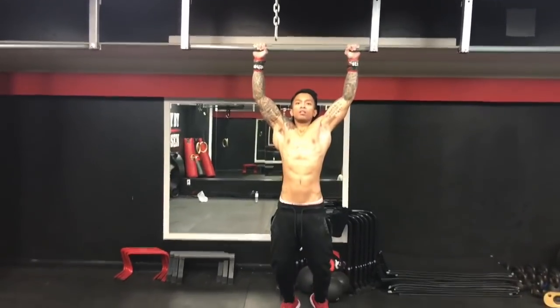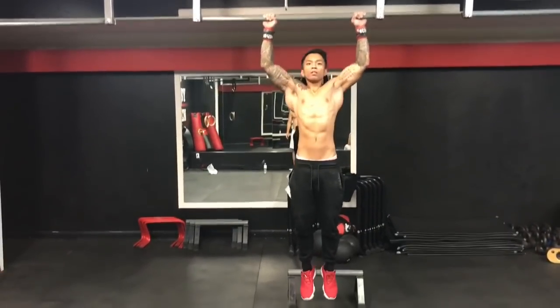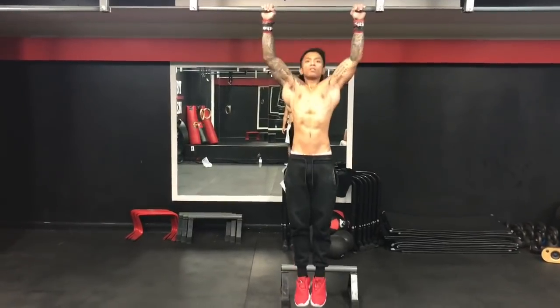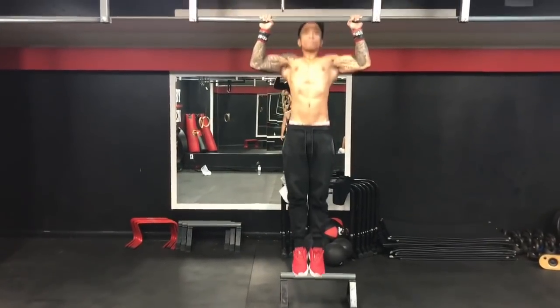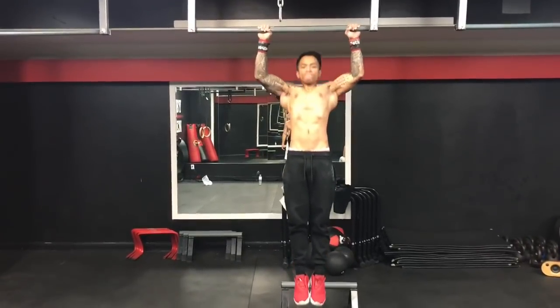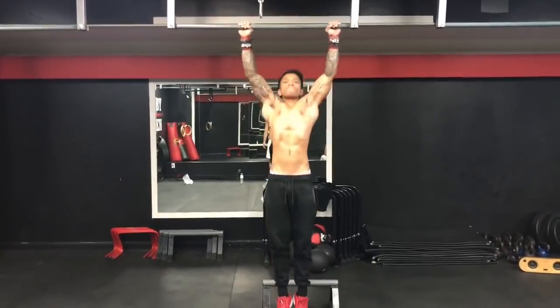E é isso aí, galera, essa é a rotina de treino. Se você tiver um parceiro de treino, tente fazer sempre ao final do seu treino. Você pode fazer 3, 3, 3, 2, 2, 2, 1, 1, 1 — independente do seu nível, você tem como adaptar essa rotina. Tente fazer a melhor forma possível.